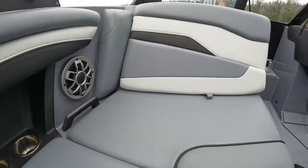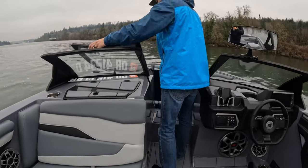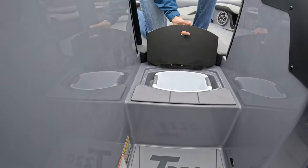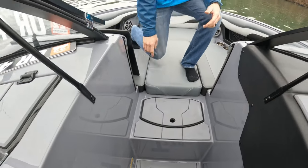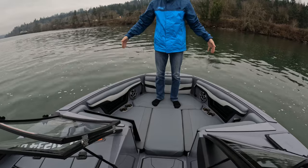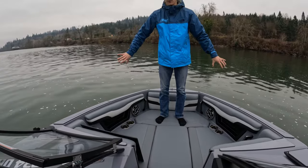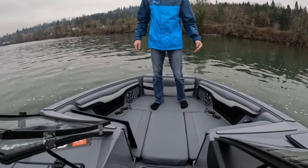Coming through the cabin, we're going up to the bow real fast. You're going to notice another big improvement — a trash can. And then a nice hybrid style bow. So unlike the A series, it's still kind of a traditional bow but it is a little bit wider than the outgoing model, so you can fit three to four people up here.